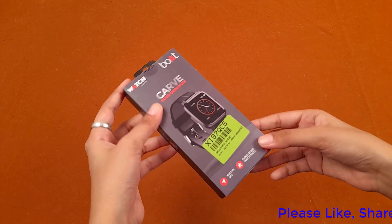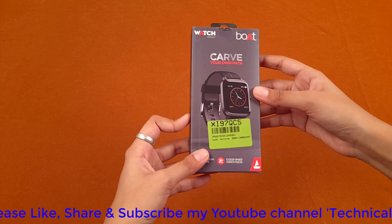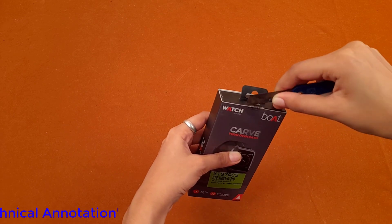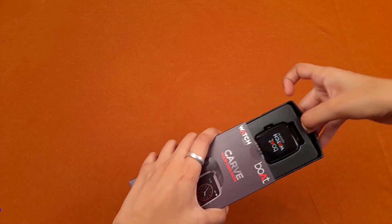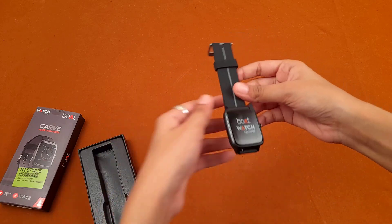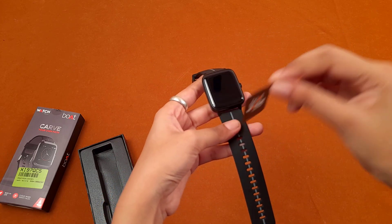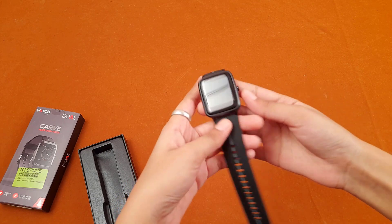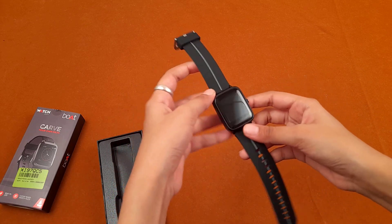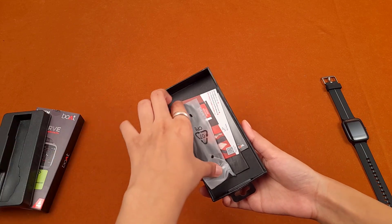Now let's unbox it and see in detail all these features — how they work and how this smartwatch functions. So this is our smartwatch: Boat smartwatch, black color, square display. After removing the plastic sheet, let's open it. Before we switch it on, let me look at the other things provided in the box.